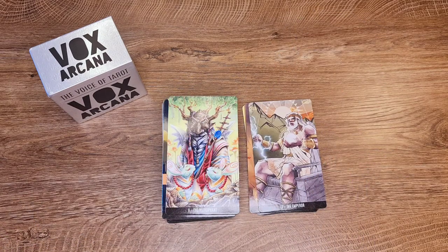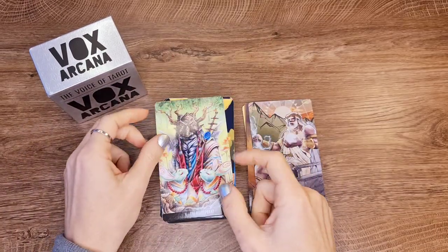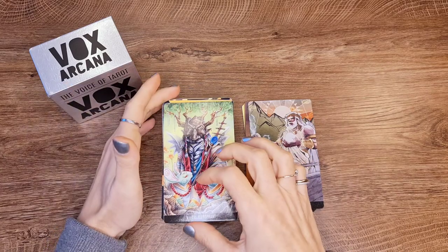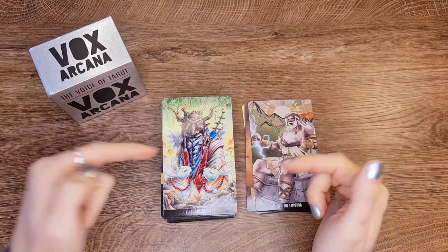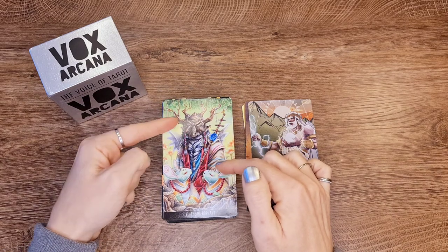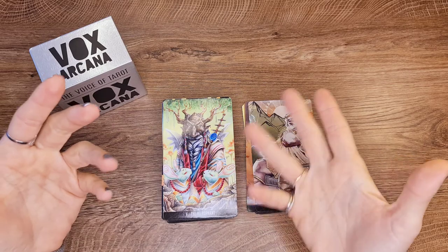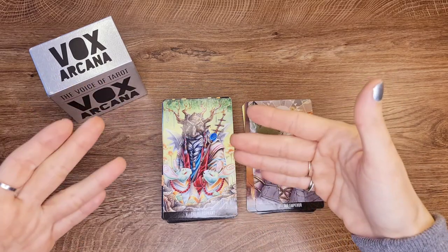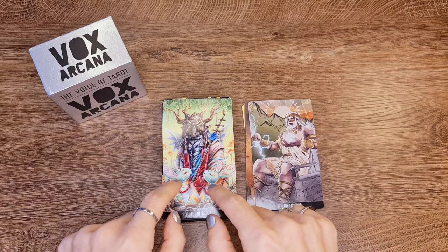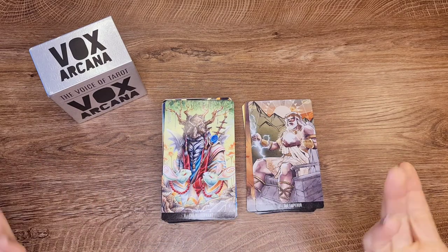The Hierophant — whoever did this brings in the religious aspect, which I like. It also brings the wisdom and knowledge that other readers want to see in their readings. It works on both levels; that could work.